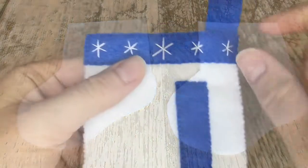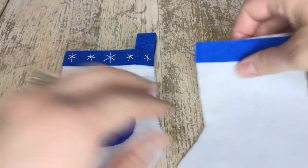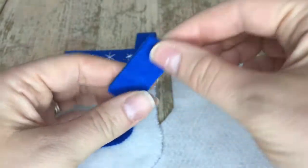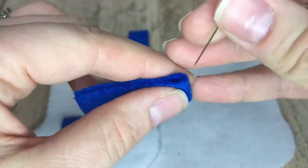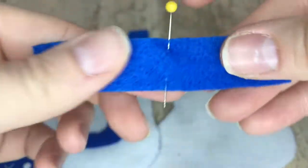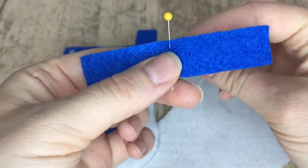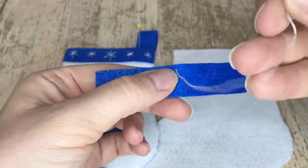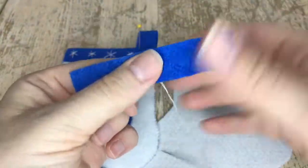We're going to work on the top edge first — the trim part of the stocking. I made this first one just to give you a reference. I determined the middle by folding it in half, grabbing a pin and placing it in the middle to give me a rough estimate of where the middle was. It doesn't have to be perfect or exact, which is great — this kit is totally customizable. This is a straight stitch using two strands of white.